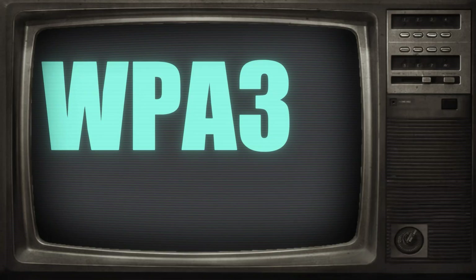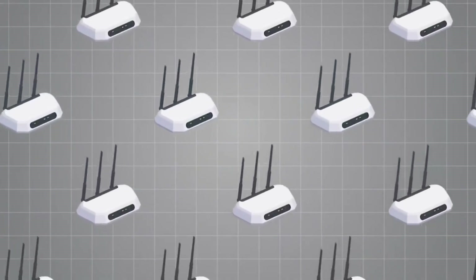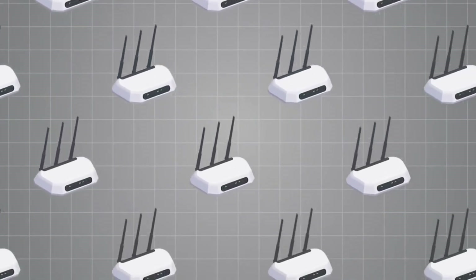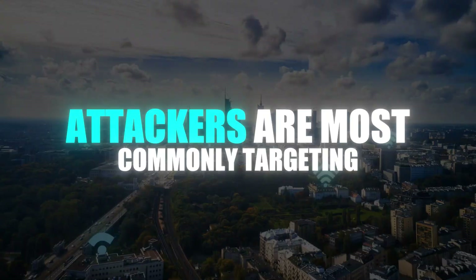Lastly, we have WPA3. This is the newest and most secure option out there. It uses more advanced encryption and has a better key exchange process, which makes the whole handshake capturing process much, much harder. However, not every device or router supports WPA3 yet. So while it is still growing, a huge chunk of networks are still stuck on WPA2, and that's what attackers are most commonly targeting.